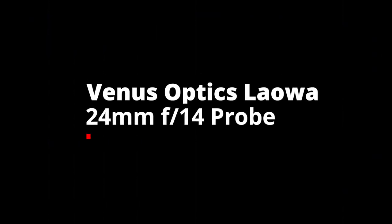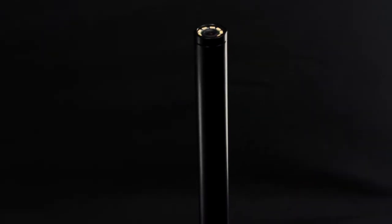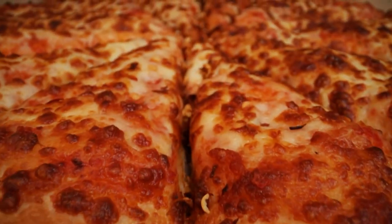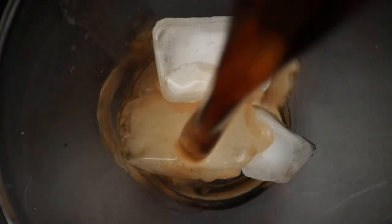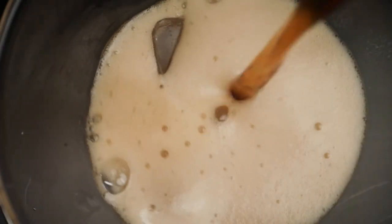The fifth lens is a 24mm f14. This very specialized but fascinating probe lens is a wide-angle macro lens that allows you to take your product photography to the next level. It magnifies subjects at a 2 to 1 ratio, compared to the typical 1 to 1 ratio. And unlike other macro lenses which blur out the background, its 24mm focal range allows the background to be visible.